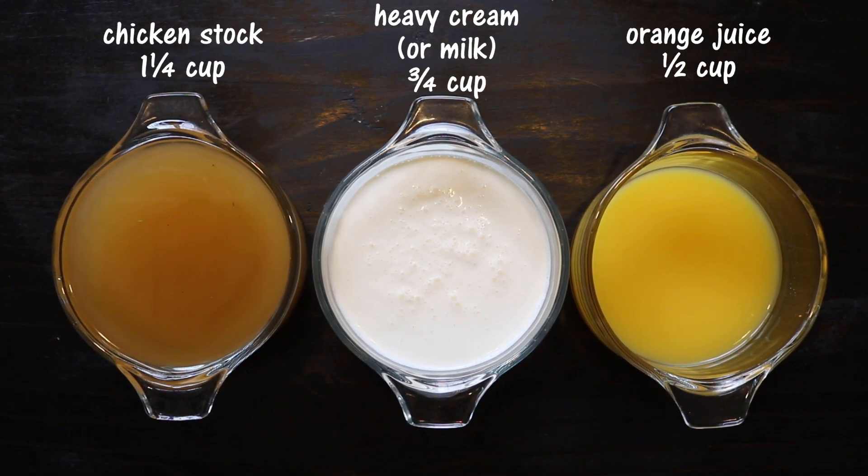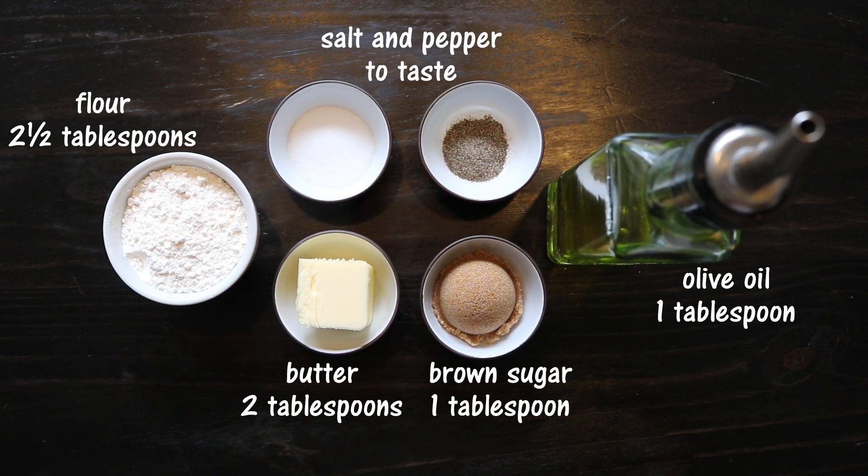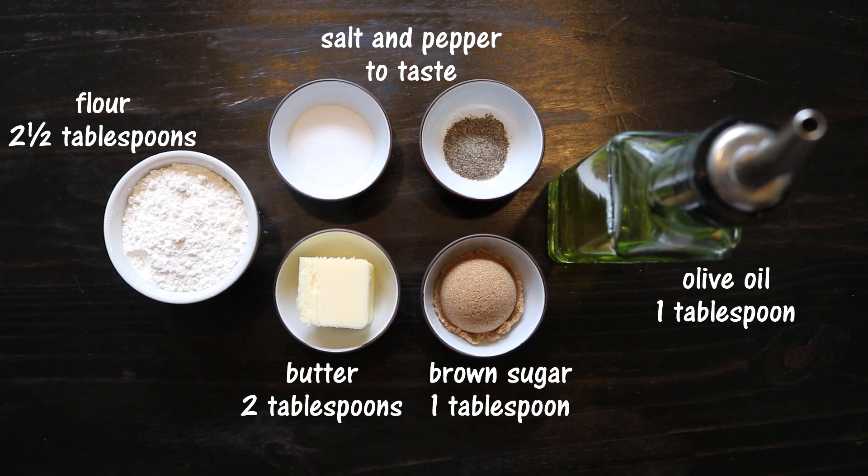For liquids I'm using chicken broth, heavy creamer milk, and orange juice. I'm also using flour and butter to thicken the sauce, and salt, pepper, brown sugar, and olive oil.